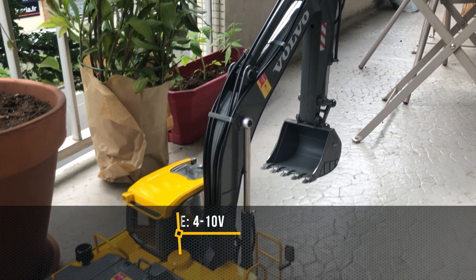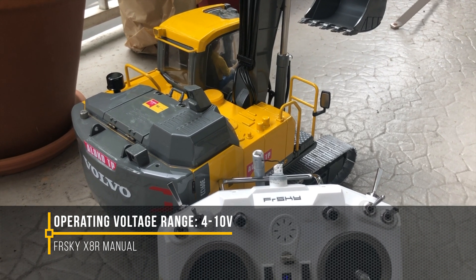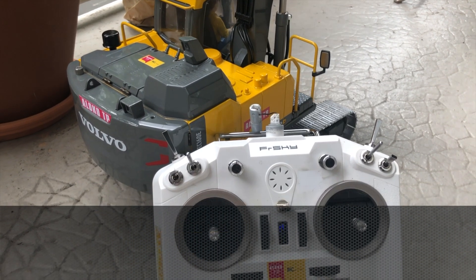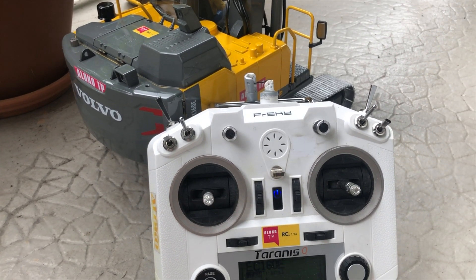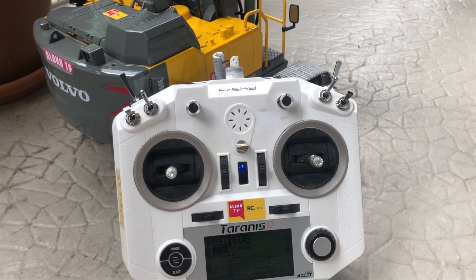The X8R receiver from FrSky can take up to around 11 volts (approximately 3S), so everything went fine. I did testing for about 30 minutes uninterrupted and so far so good.